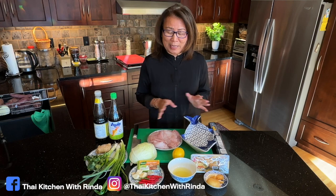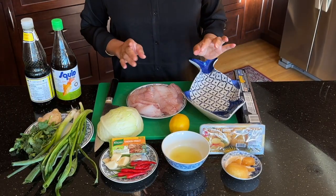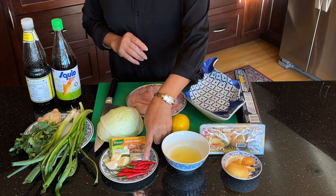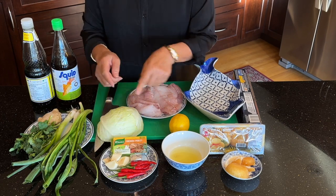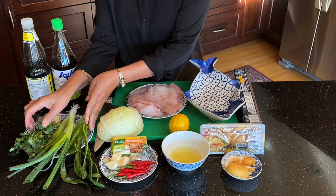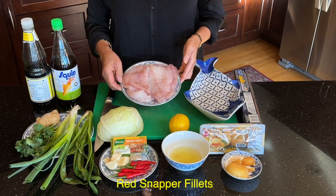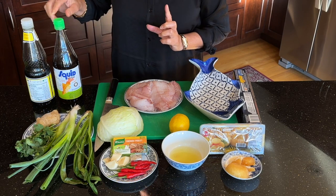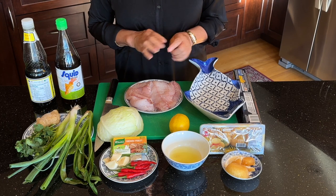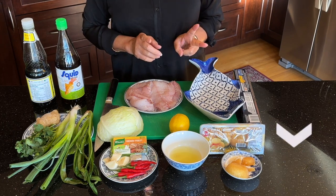Let's take a look at the ingredients for Pra Neung Manao. What I have here is palm sugar, lemon juice, fresh Thai chili, garlic, chicken broth. I also have the cabbage, scallions, cilantro — this is optional — green onion, cilantro, fresh ginger, and of course I have fish here. For seasoning I have Thai fish sauce and also Thai light soy sauce. Detailed ingredients for this recipe will be listed below, and this recipe is for two servings.